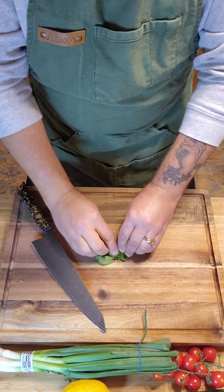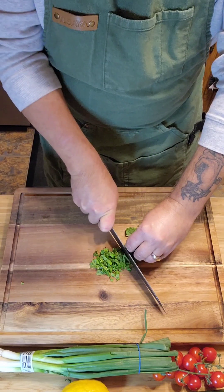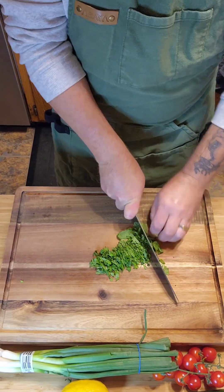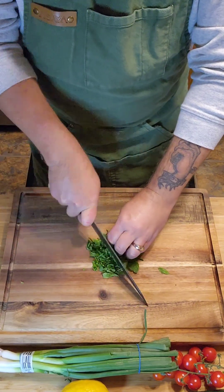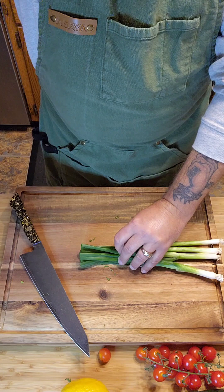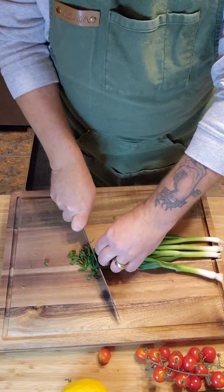Next I'm gonna chop up a bunch of mint. Notice I roll the mint up — it makes it much easier to chop, and just turning it in two directions gives you a nice fine chop. Next, slice up four nice scallions.